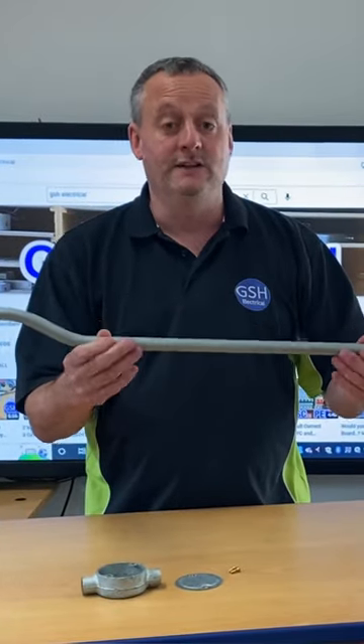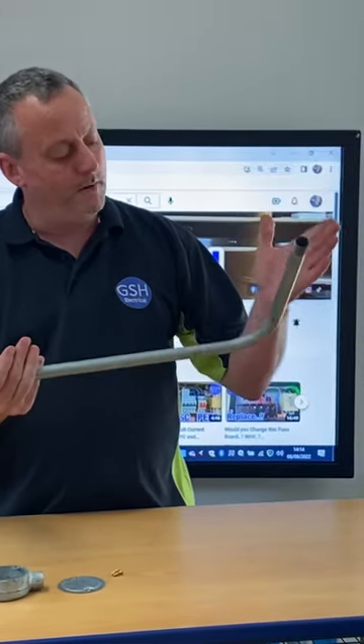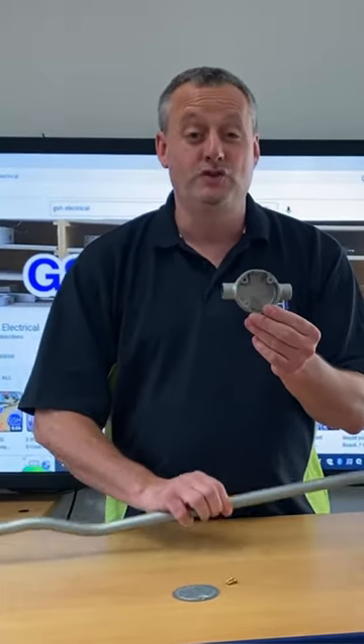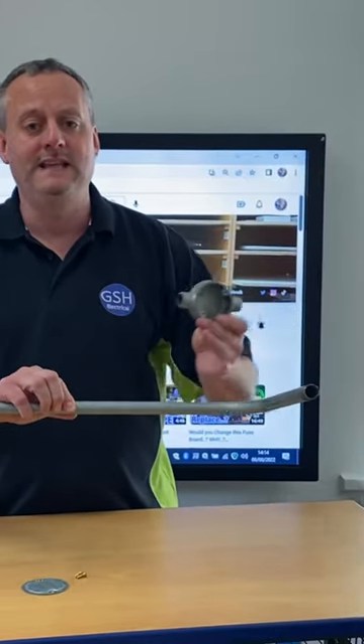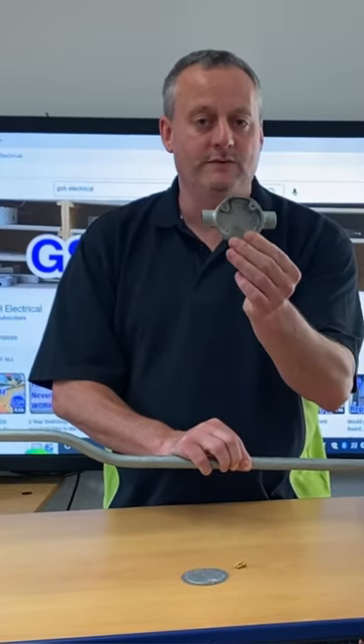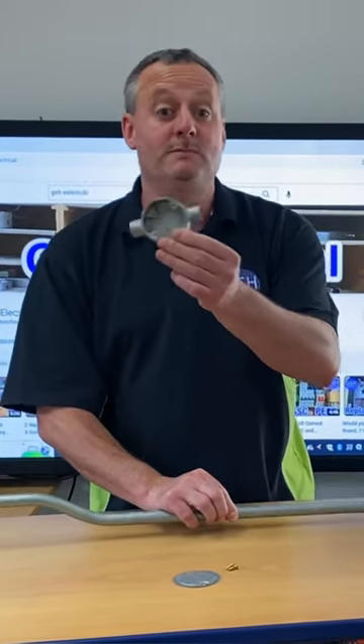They've made it a little bit easier. You still have to put a set in it and you still have to put a bend in it. However, they've introduced a through box, so this becomes two pieces of conduit. If you were to cut it, you would have a bent piece that you make separately from your set piece, and you join them together through this through box.